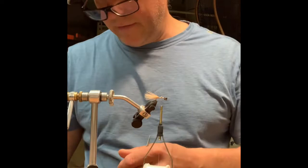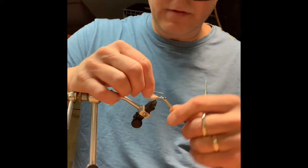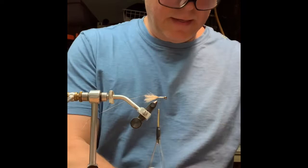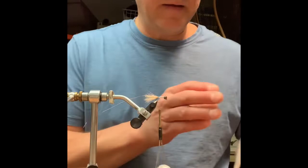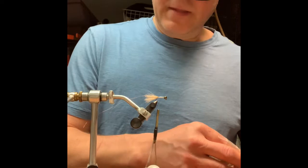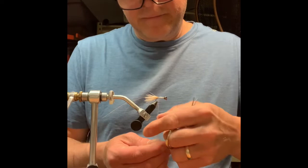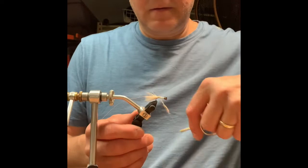Next I've got some ultra wire copper, and I take about a four or five inch piece and tie that in. I also have some Antron blend — a natural dark hare's ear dubbing — that I'm going to put on the body here.